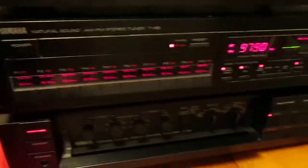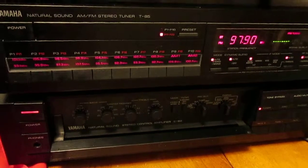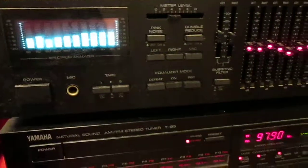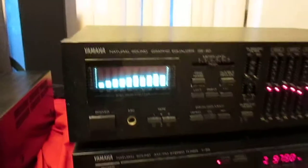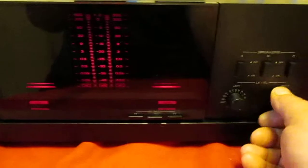I also have the rest of the system here — I got the T85 C60 preamp, T85 tuner, the GE60 equalizer, and I got the tape deck and the CD player too. So I got the whole set. If you want any of this, email me — I'm just listing the amps in this auction here though.